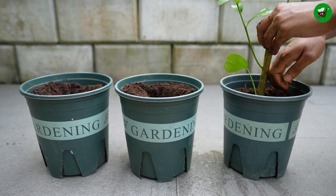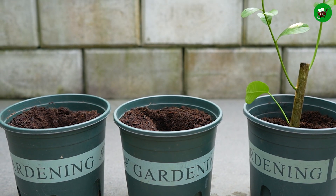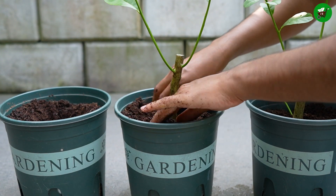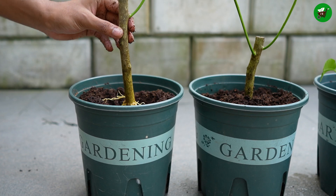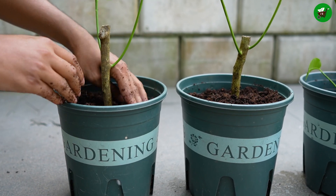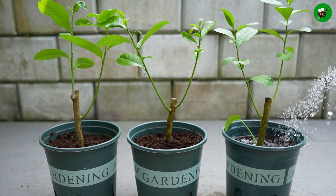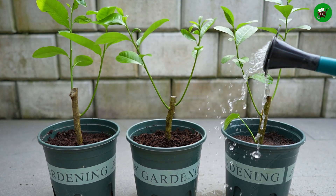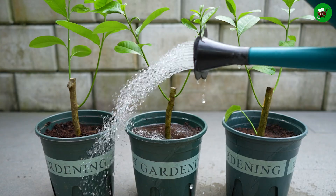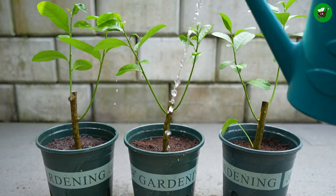Now I will separate the branches and plant them in the tubs one by one. You can plant them directly in the ground or in a pot. However, it is better to plant in a pot first and transplant into the ground once it is mature. Water once a week. For the next few weeks, keep the soil consistently moist but avoid making it soggy, as new roots are highly sensitive to drying out but also prone to rot if overwatered.